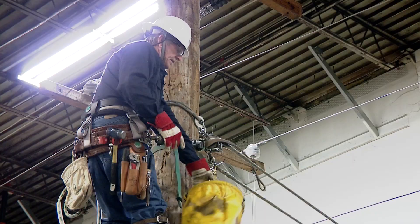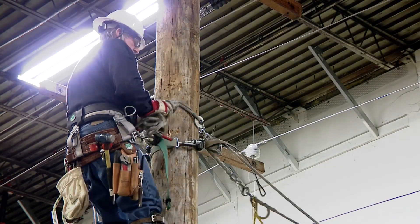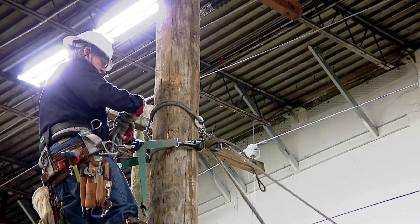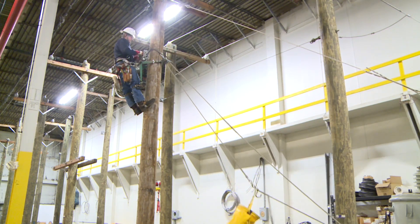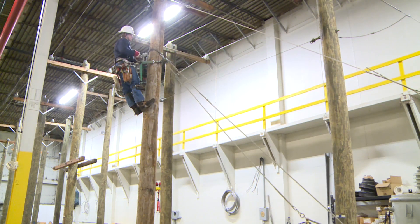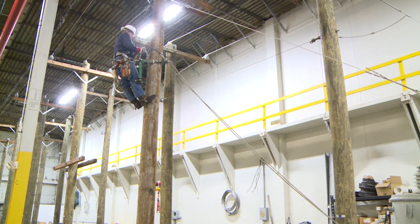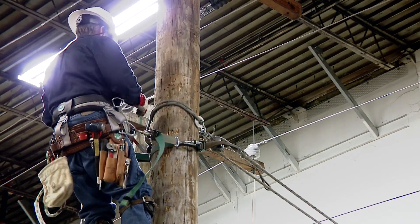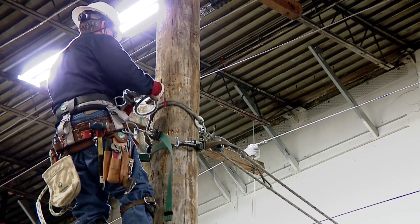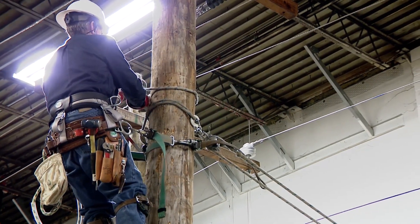Coming up. Got you, Jim. You can take it down. Coming down. Ronnie's going to go ahead and rig his rope for hanging the blocks on to bring the transformer up.